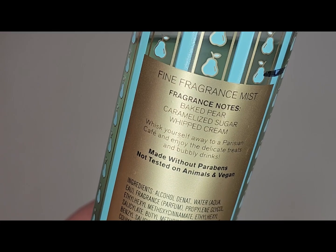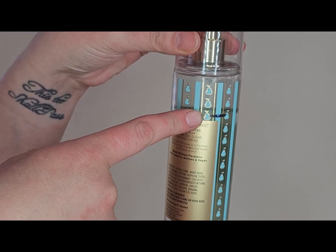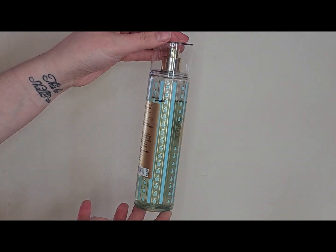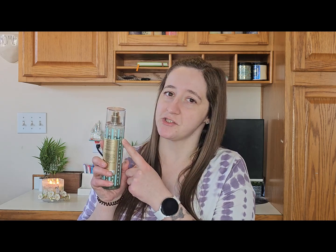The next ones are kind of like a set — actually two sets. First is the Pear Creme Brulee. The notes are baked pear, caramelized sugar, and whipped cream. The line marked on it is where I was last year — I didn't do an official project use it up last year since I had just had my second son in February, so I wasn't filming and recording, but I was using the products and marked it to track progress.